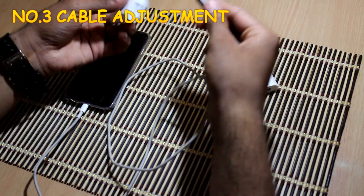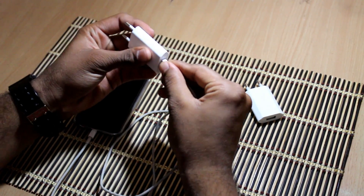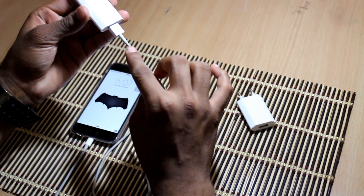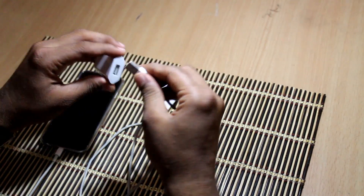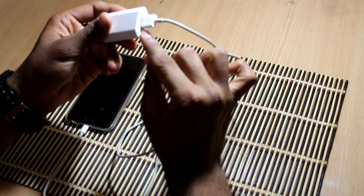Number 3: Cable fit. Grab your original iPhone cable and put it into the fake charger — as you can see there is a gap between the cable and the charger, and the cable is a little bent also. Then put it into the original charger. Now there is no gap between the cable and the charger, and the plastic part sits much further inside the charger. So guys, this is the real one.